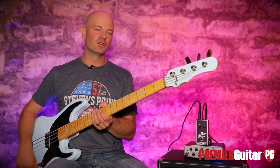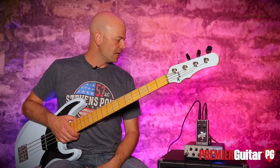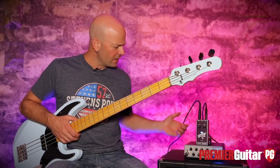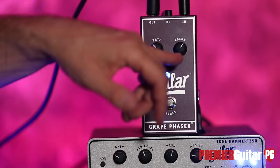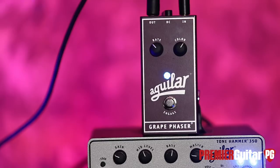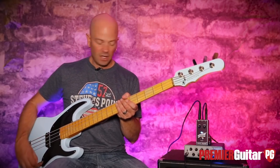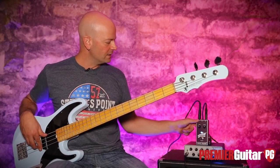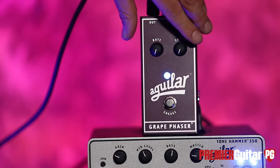Phaser — great little effect that you can use for some cool things, especially paired up with other effects on the bass. And this one makes it simple. We have the Engage button, the Rate, and the Color, which is the amount of phase you're going to have — just a little bit, or a lot. They've made it very simple. We're going to start with the Rate down and the Color down, and sort of just ramp it up from there.